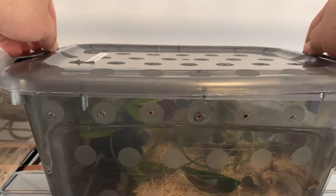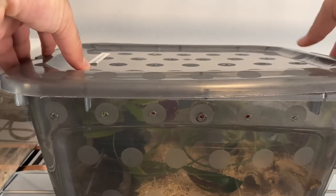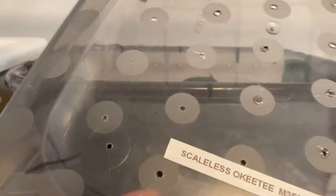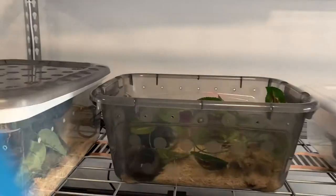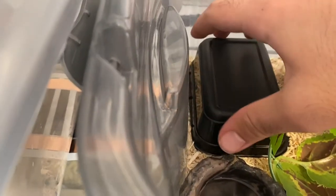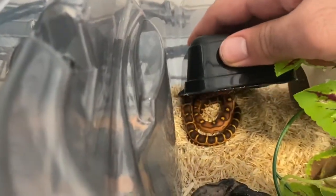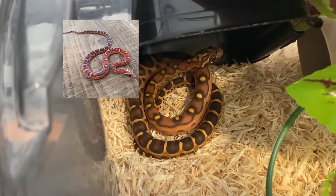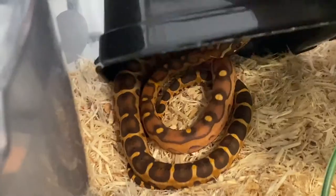Today I'm going to be introducing my new corn snake. He's still a baby and I don't really have a name for him just yet. He's a scaleless okeetee male. I thought he was going to be red because of the picture, but he looks like a nice orange — dark, dark orange with nice dark browns. Just a really interesting snake, especially being that he is scaleless.